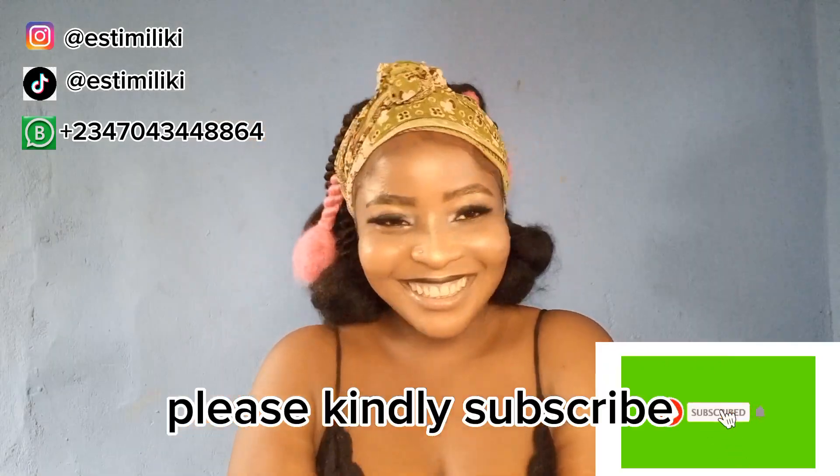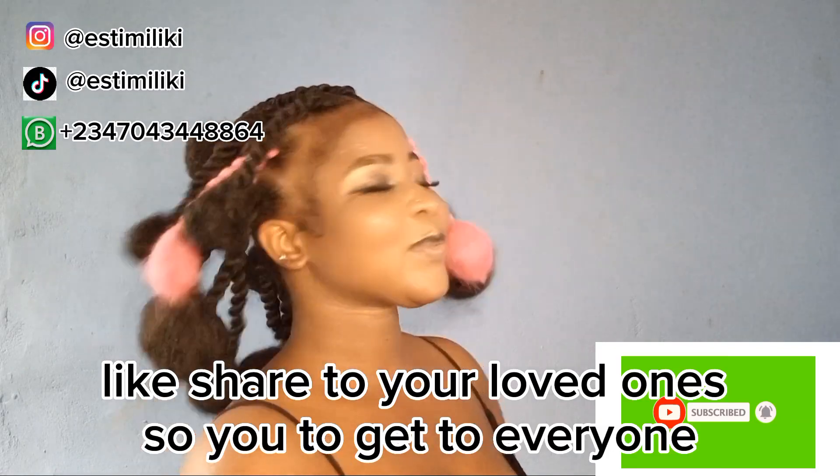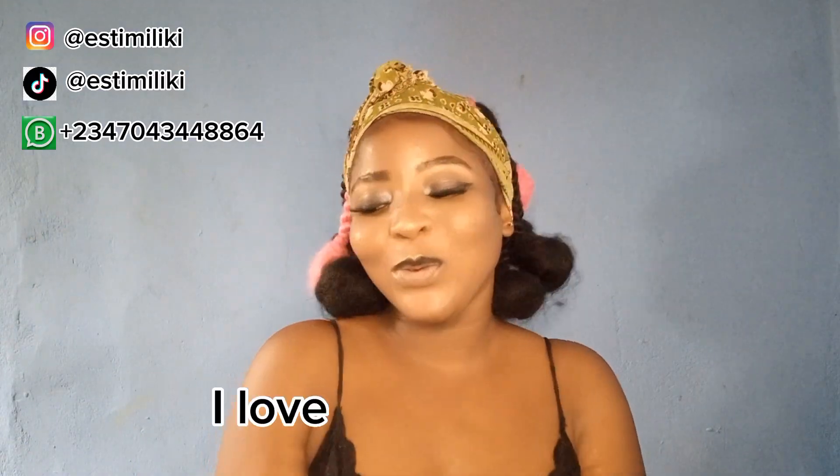If you found the video helpful, please kindly subscribe, like, and share with your loved ones so it gets to everyone. Don't forget to turn on the channel notifications so that each time I upload a video like this you will be the first to see it. I love you guys, bye!